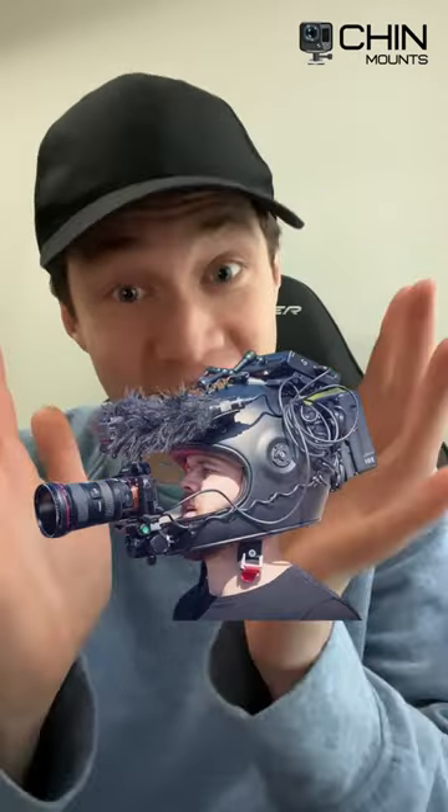Hey, it's Matt from Chin Mounts. Today I'm going to show you how to make your helmet setup go from looking like this to this in only a few easy steps.